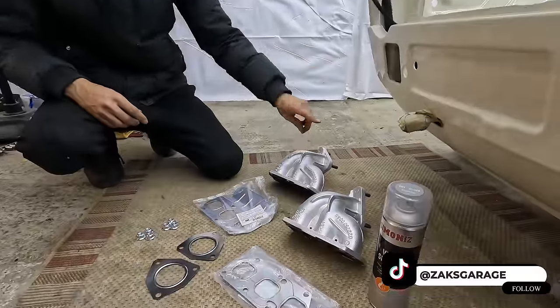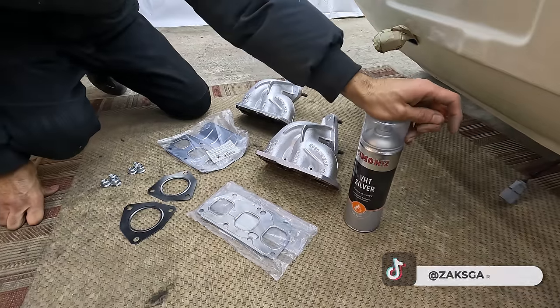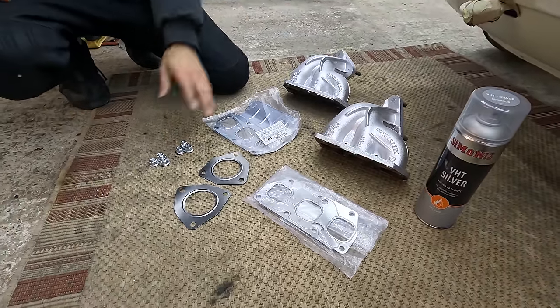We've got to sort out the fuel lines and the coolant system, the exhaust, the wiring — the list goes on and on. The first thing I'm going to tackle is sorting out the exhaust system. I've painted both of the exhaust manifolds in some high temperature paint, and this is the paint that I used here.